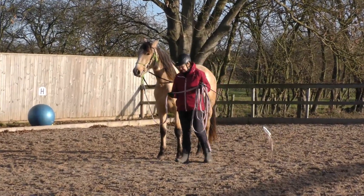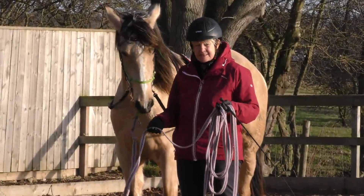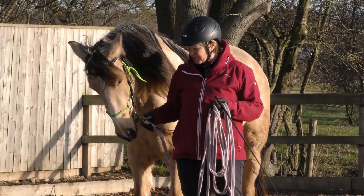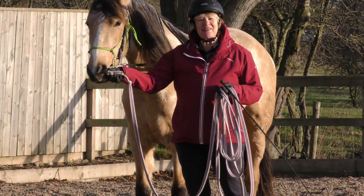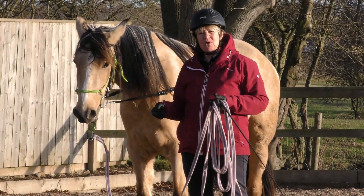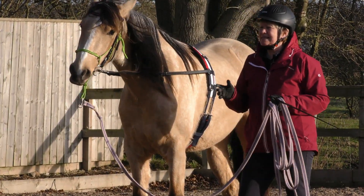This is an old lunge line. It's the same weight as the green one. I don't use it because it was broken but I've sort of cobbled it together with a spare cap, so I'm hoping they'll be more the same weight because the black one's too light.